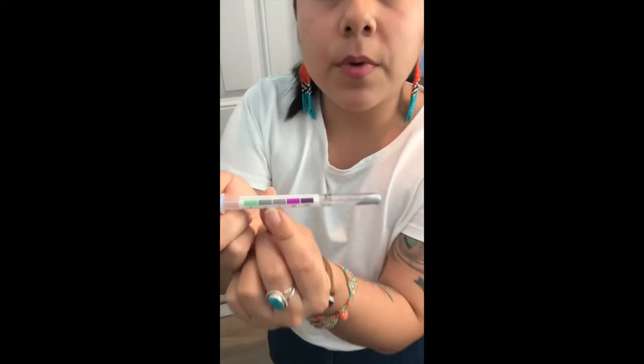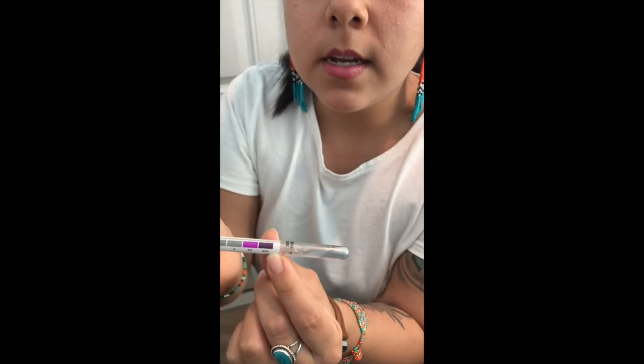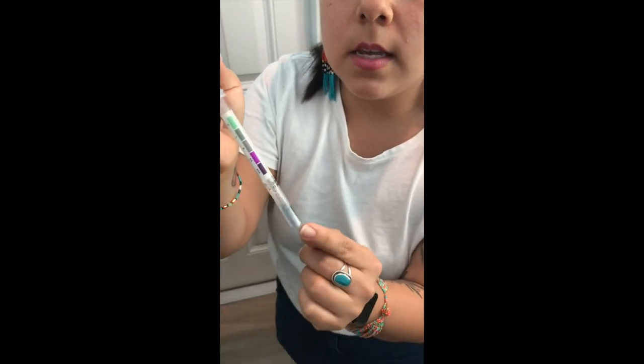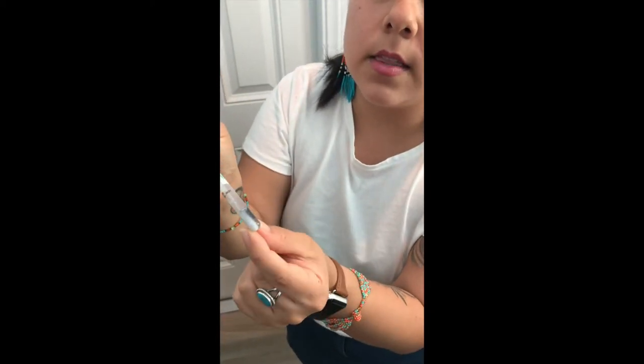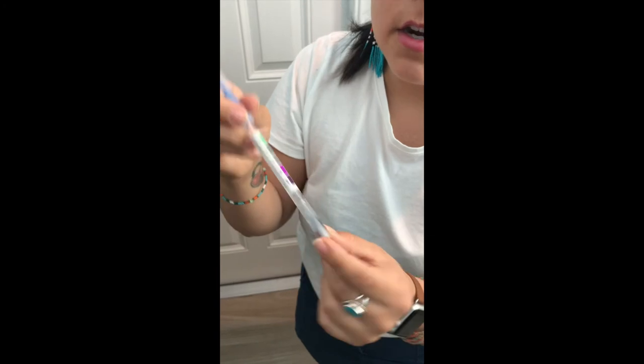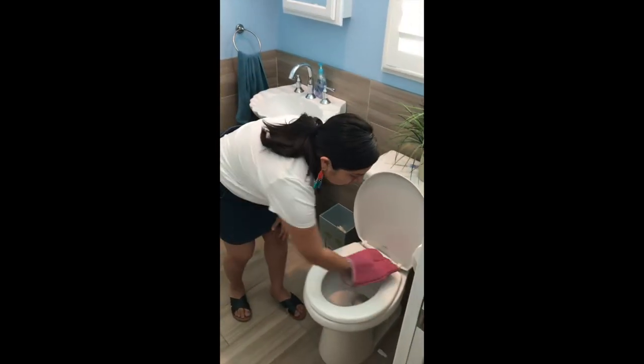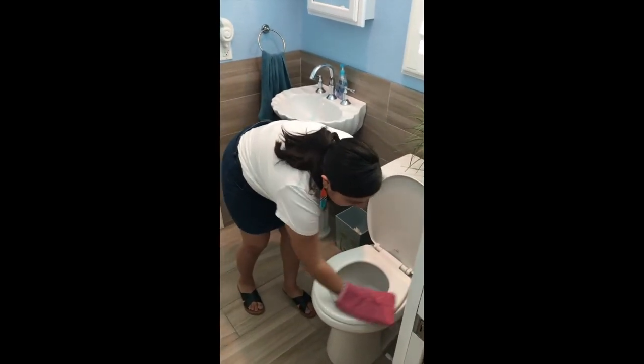That grayish color means that there is protein present. And if you can see in there, the tip of the swab is actually turning purple right there. So I'm going to set this aside and go in with my bathroom scrub mitt with just water and go ahead and clean the toilet.